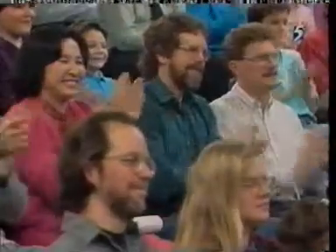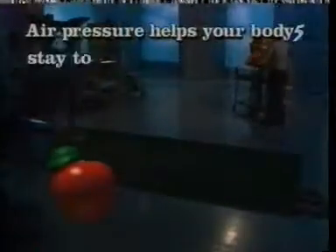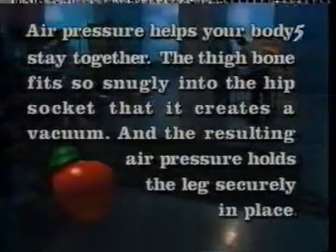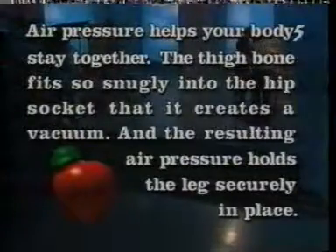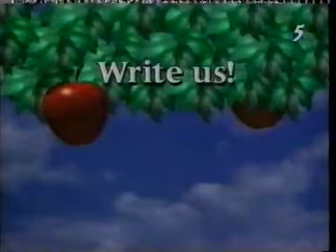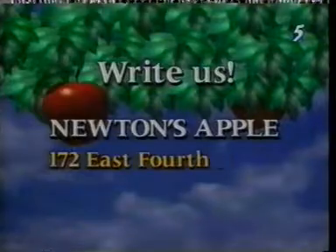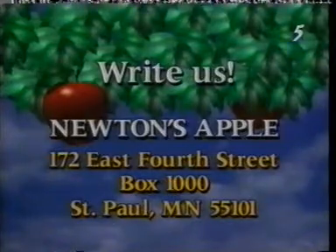We'll have even more excitement in a moment. If you have a science question that you'd like answered on Newton's Apple, write to us. Send your question to Newton's Apple, 172 East 4th Street, Box 1000, St. Paul, Minnesota 55101. Remember, our show depends on your questions.